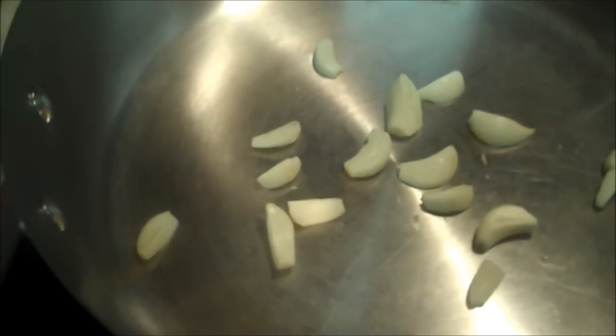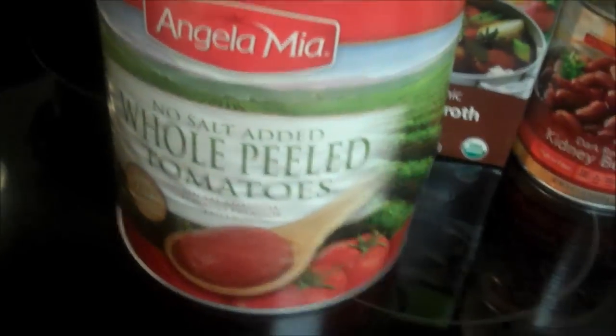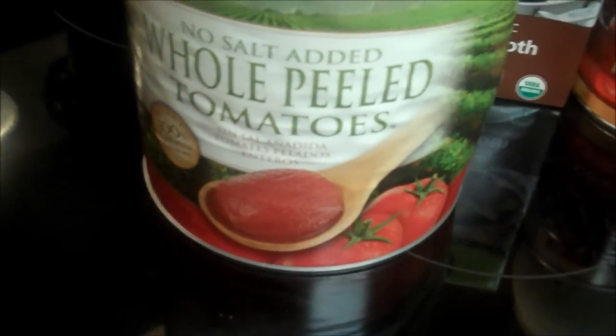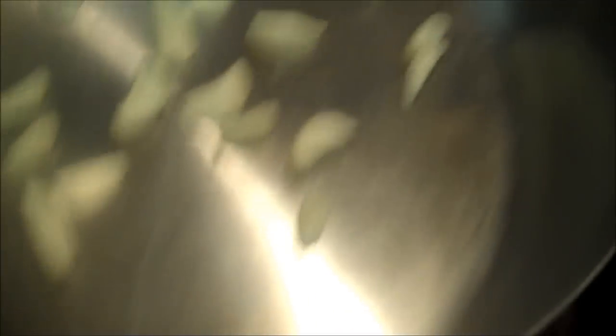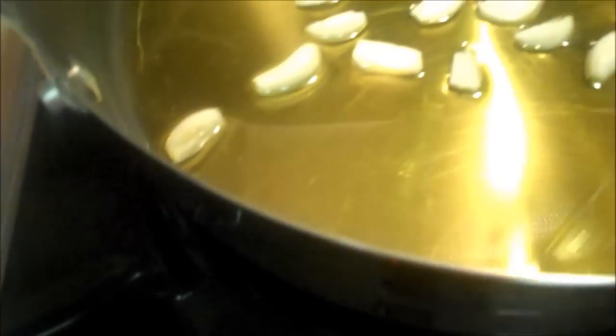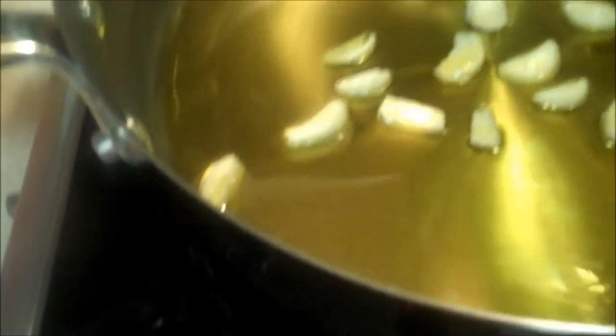First I gotta grab another ingredient. For every quart of tomatoes — and I think we guesstimated it'll be somewhere around three quarts — this recipe only has four ingredients. And the four ingredients are: in a cold pan, put a whole bunch of olive oil. I'll put the recipe in the show-more box. This is not a lot of olive oil for this recipe. Olive oil, garlic, tomatoes, and basil.